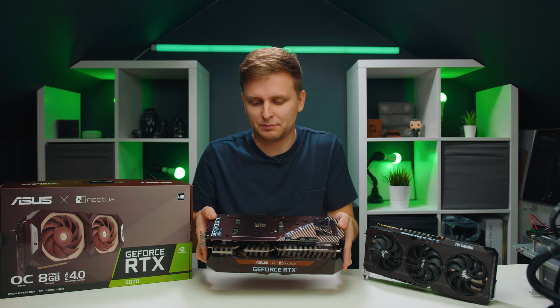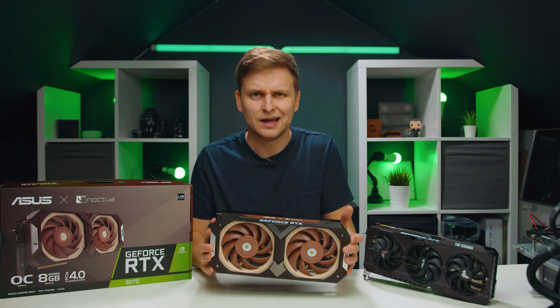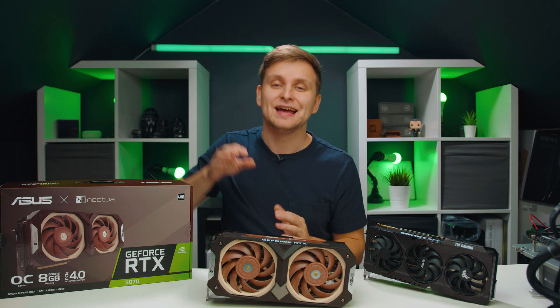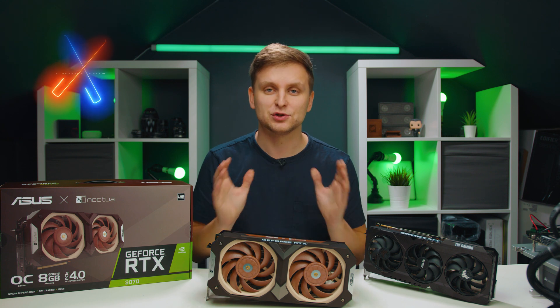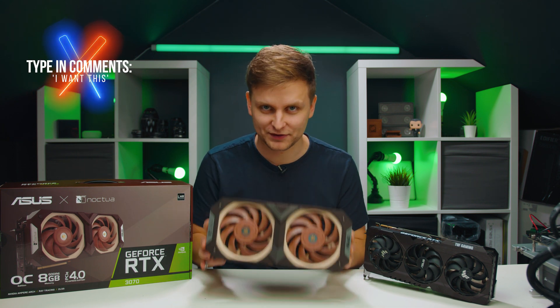Make holes inside the PCB, put heat pipes through to the other side, and a heat sink on the other side — I'll leave it up to them. But if you want this, I need your help. Let me know in the comments below that you want this, so we can show Asus and Noctua how much we want this.